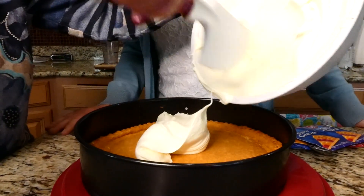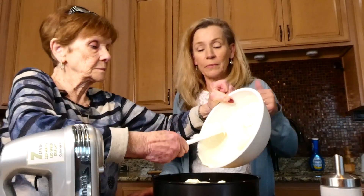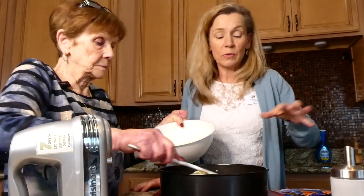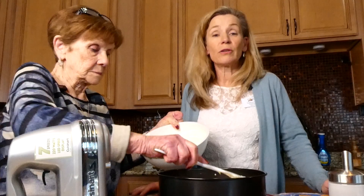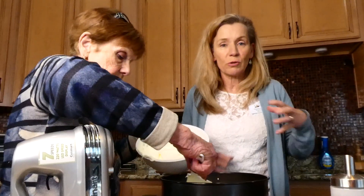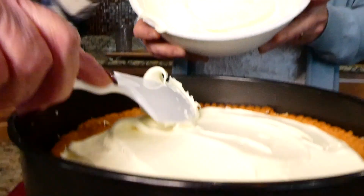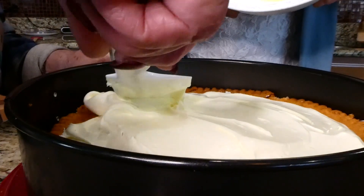We like to do the Obstkuchen the lazy way, which means we like to buy the sponge cake. You can do that too. I know that you have strawberry shortcake — you have some sponge cake there. You can buy something else that works with it.